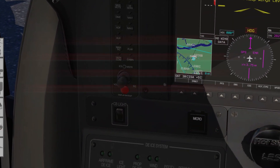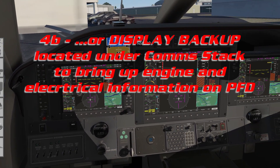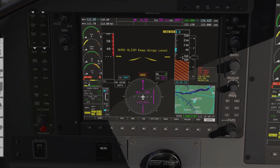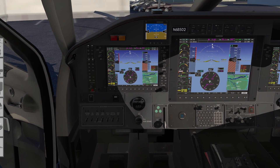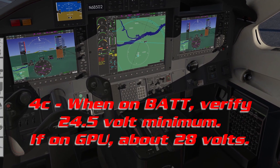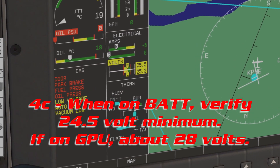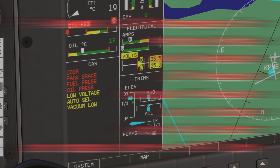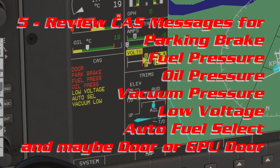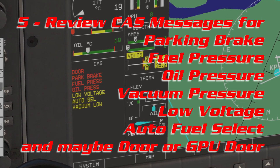Over there is the display backup — press display backup and you'll get all your engine and electrical information on the pilot's PFD. This is necessary if you don't set source to main, which will only bring up the pilot's PFD. When starting on a battery, verify you're generating a minimum of 24.5 volts; if starting on the ground power unit, 28 volts. Over at CAS messages, review for parking brake, fuel pressure, oil pressure, vacuum pressure, low voltage, automatic fuel selection, and door or GPU door if applicable.